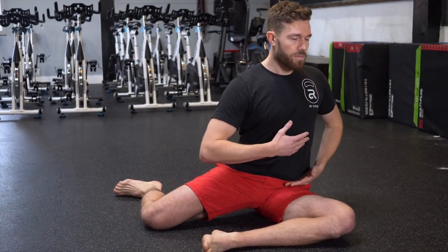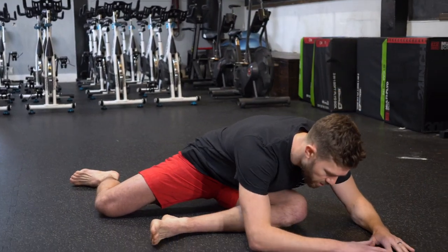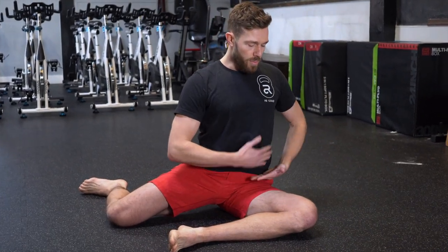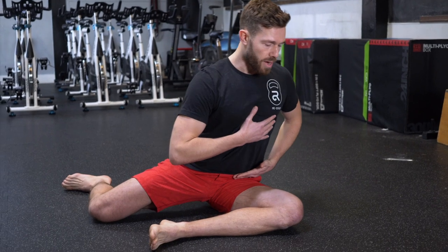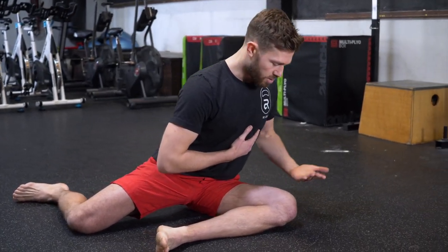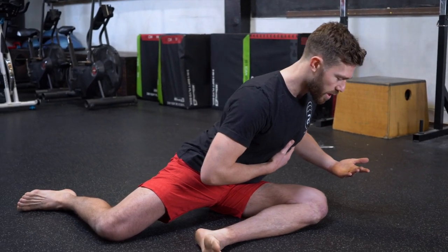Instead of folding my chest over like you see in maybe a yoga pose, I'm going to keep my chest nice and tall and think about closing the pages of a book. My torso comes down to meet my knee and I'm using a contraction from everything on the inside of my thigh, pulling myself deeper into the stretch.